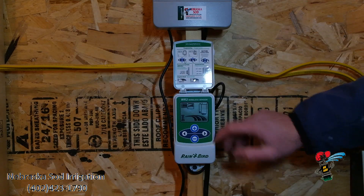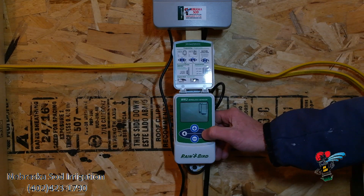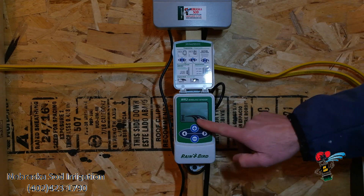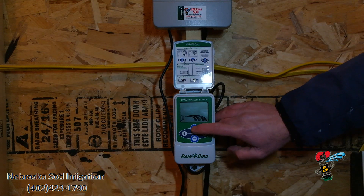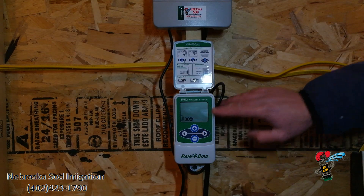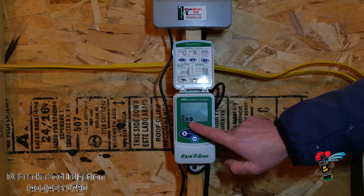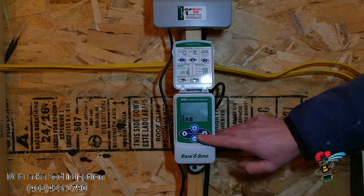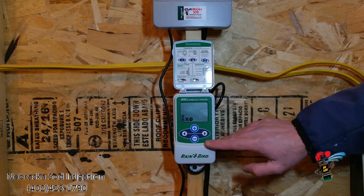There are a couple other functions on here. If I push the arrow over key twice, going past the rainfall set point, the little sprinkler head is blinking down here. If I hit the plus, I have now suspended watering for 72 hours — there's an X and a circle with a 72 in it. If I left it at this and arrowed over, it would shut the system down for 72 hours.